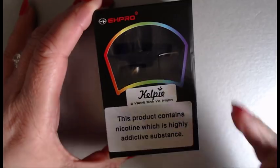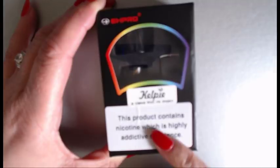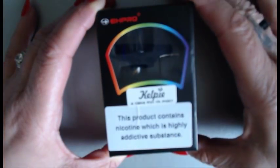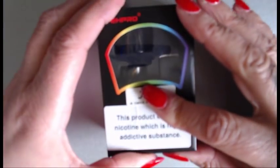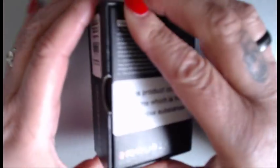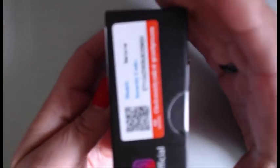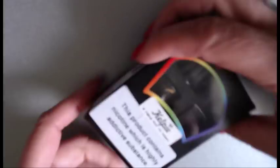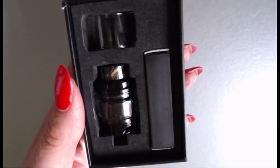They keep the price down by keeping the boxes very simple. You get your viewing window. It does say this product contains nicotine, which is a highly addictive substance — though the tank itself doesn't contain nicotine unless you put your juice in. Let's do a quick once-around the box and then get it open, because it's about what's inside.